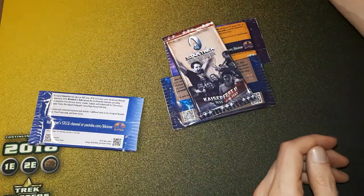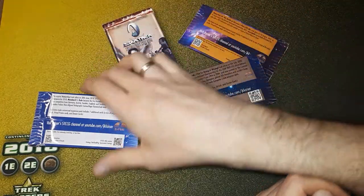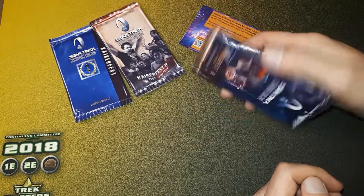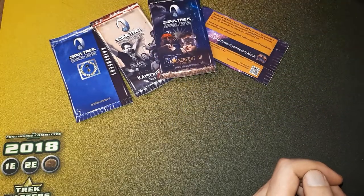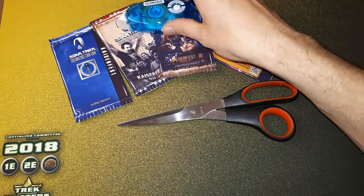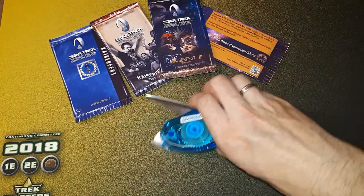Now how did I create those? It's really not all that difficult. You just need to come up with your own graphics in whichever program you like, and then all you need is a pair of scissors and some glue — and that's really it.